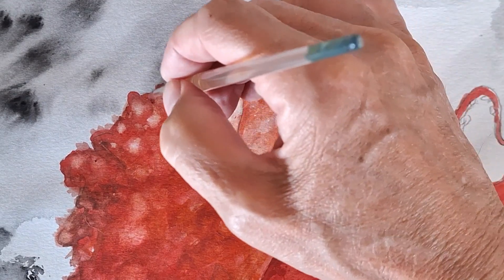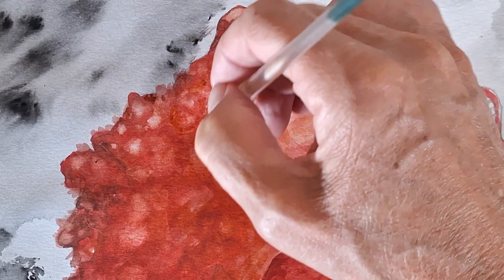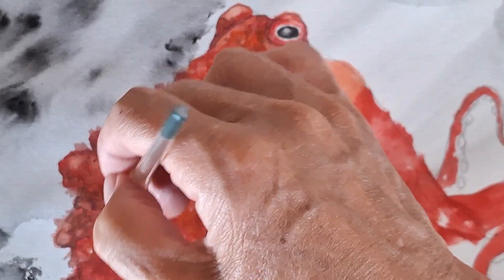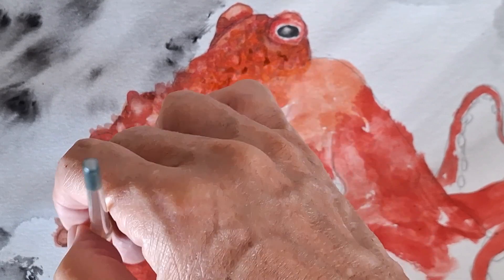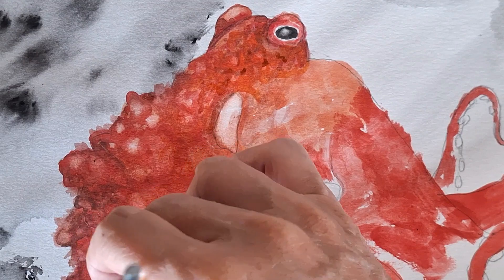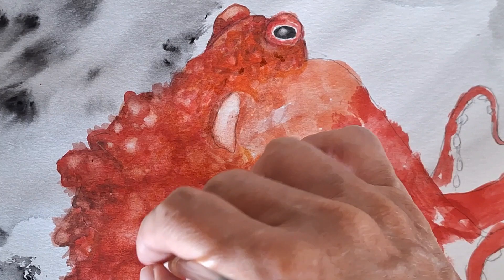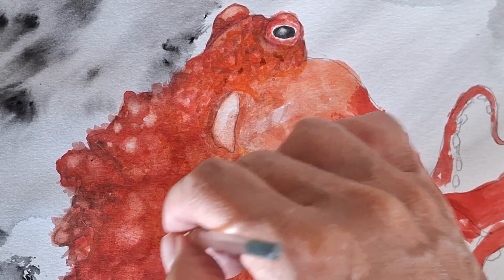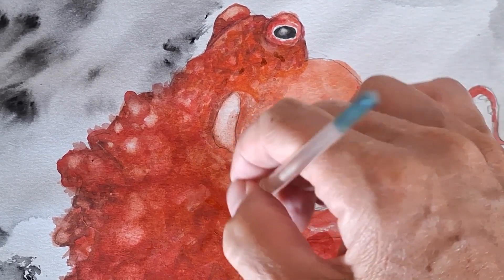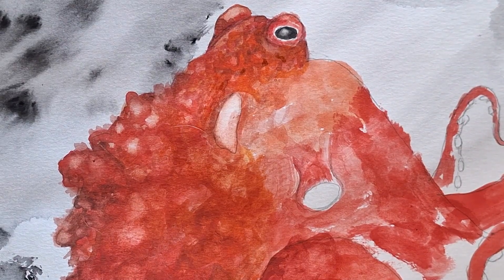Octopuses kind of form and transform their bodies to do amazing things — they change color and disguise themselves to look like coral or rock or whatever. Another fascinating thing about some species of octopus: they're poisonous, they have a beak, and the rest of their whole body is kind of like jello — it can move into different forms. That's the beauty of this intelligent creature.